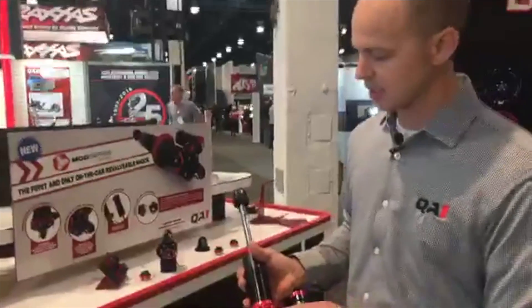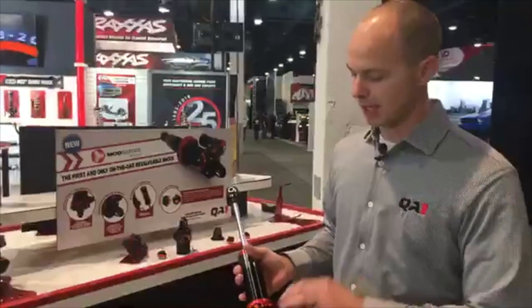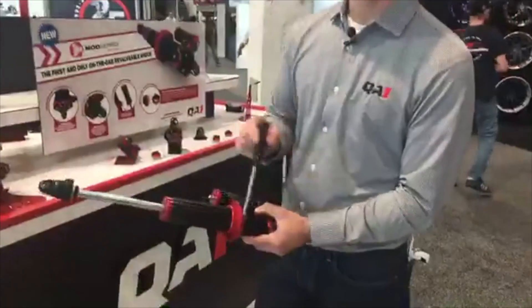The body itself is billet aluminum, hard coat anodized with PTFE, so it actually has some lubrication properties in the anodizing. You don't use any grease on the threads when adjusting this — just put a little engine oil on here. We've also got a new tool for adjusting it; slide that in and give it a turn.